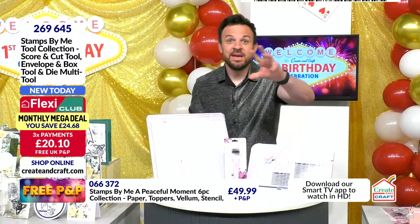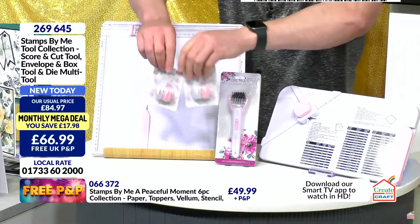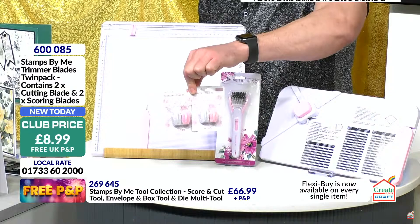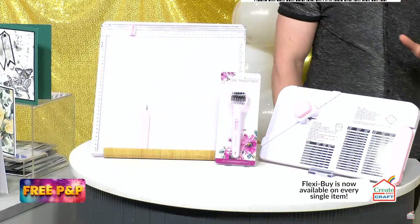So to recap: you've got the envelope and box tool, the brush and poke tool, and the score and cut tool. You can get more blades — trimming blades and scoring blades come in twin packs. You want to get hold of those, they are £8.99 for both — a cutting blade and a scoring blade — at 600085. Every basket checking out on the whole thing is adding these in whilst it's free P&P. You can still divide by two on Flexi. Getting all three together is where you save nearly £25.